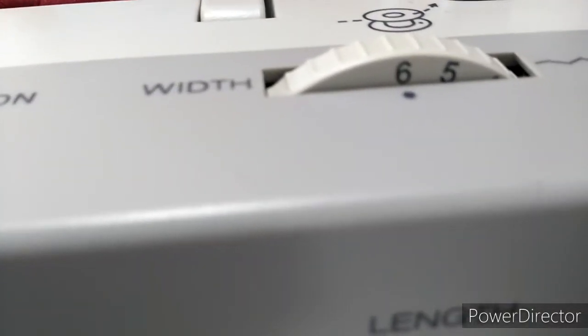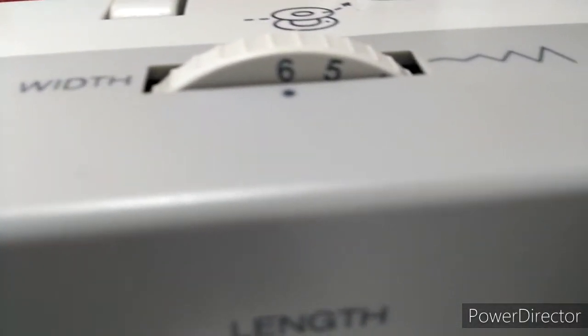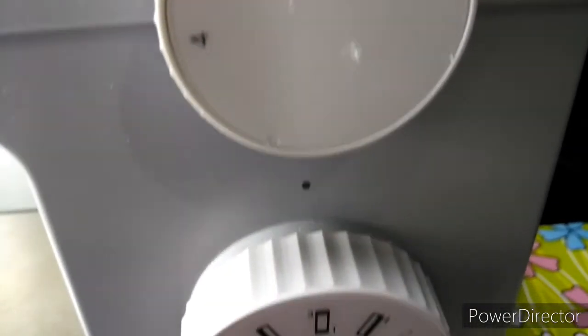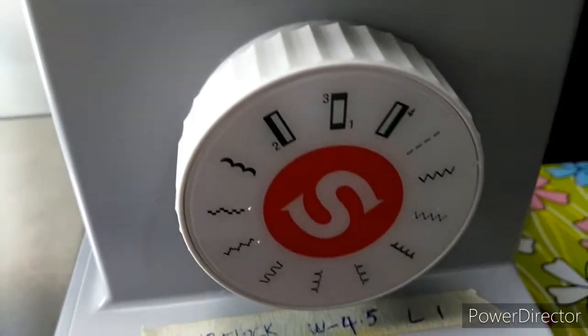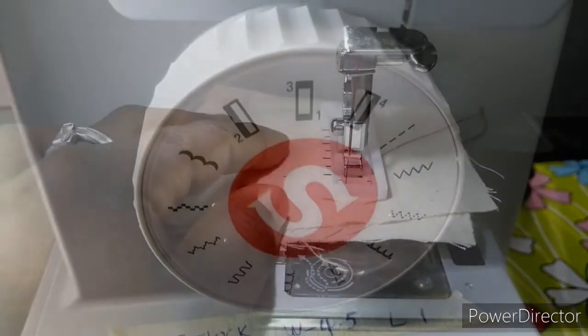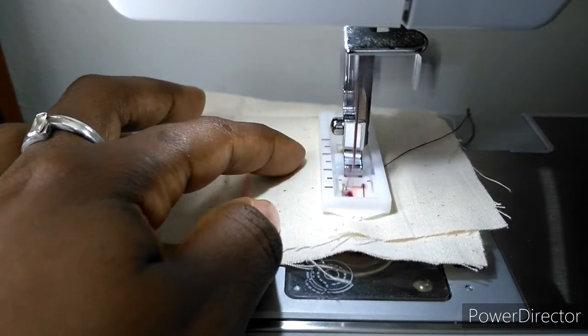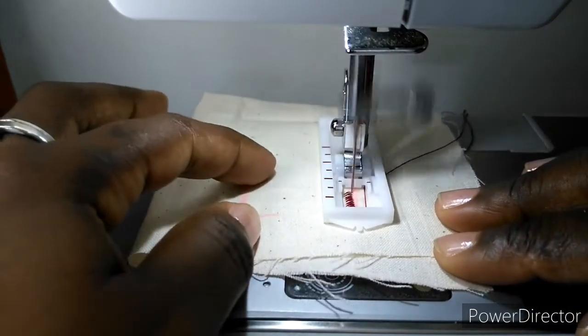Follow the 4-step sequence, changing from one step to another with the pattern selector dial. When moving from step to step through the buttonhole process, be sure that the needle is raised before turning the pattern selector dial to the next step. Take care not to sew too many stitches in steps 1 and 3.